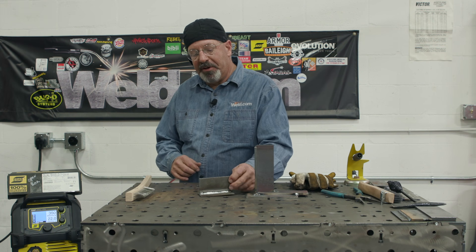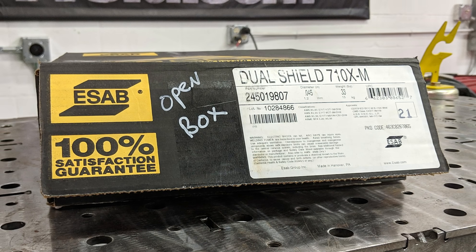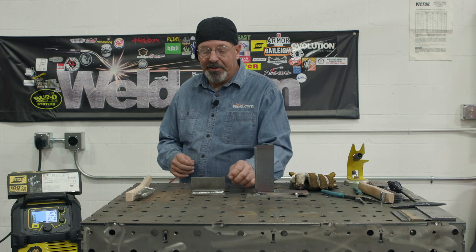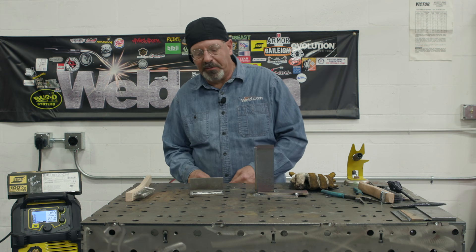And then how about thin material? This is 11 gauge. I did a mock-up run — I'm playing around with this wire. I ran it down pretty low. I think I could run it even lower yet, but this is 11 gauge material, right around an eighth of an inch. I threw a .045 flux core fillet weld in it.